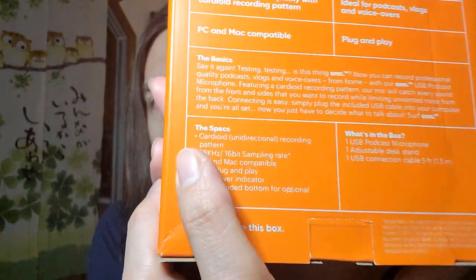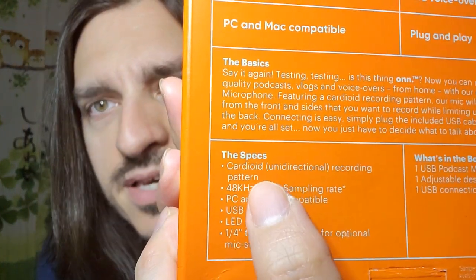If you have been watching for any length of time, you know that I have a really rookie-sounding microphone situation. I'm using the Samsung Galaxy Note 10 Plus's onboard microphone. This is a unidirectional USB podcast microphone — however they market it, whether they call it a podcast or a streaming microphone, that doesn't matter. What matters is the specs: cardioid unidirectional recording. So we're going to see what's inside this box right now.